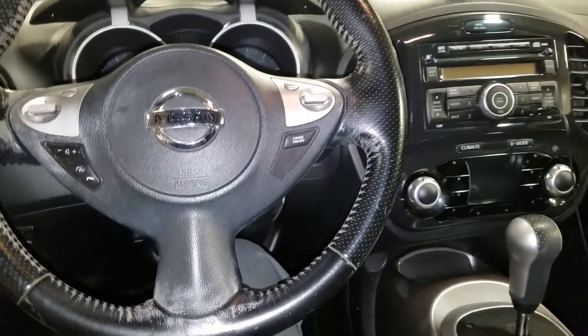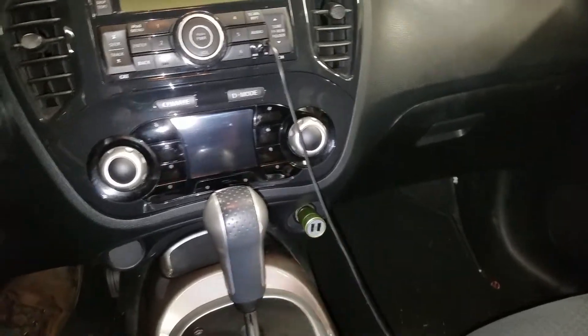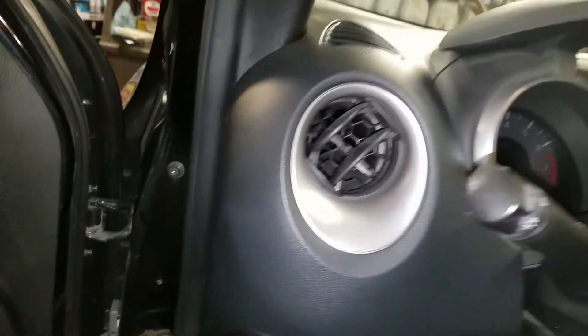Hey, what's going on guys. I've got a 2012 Nissan Juke, and if you're having issues with your power outlet not working, I'm going to show you where you can check the fuse.